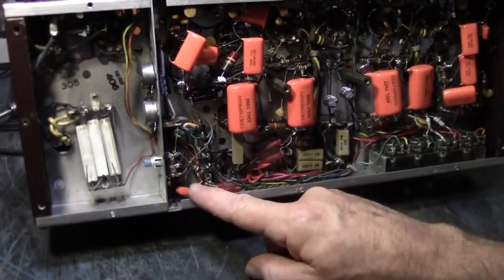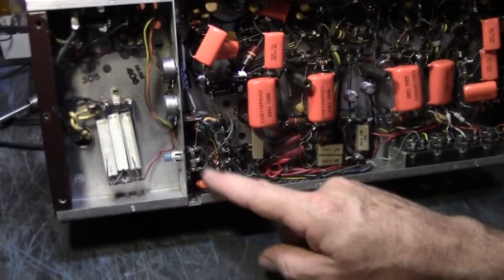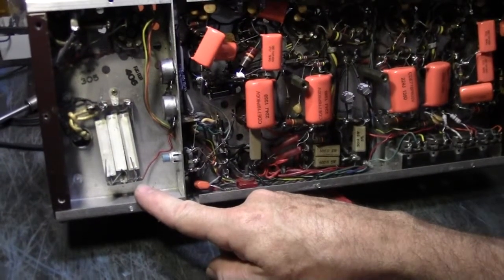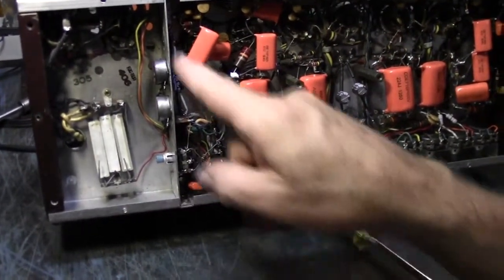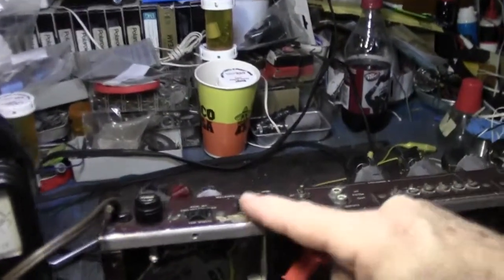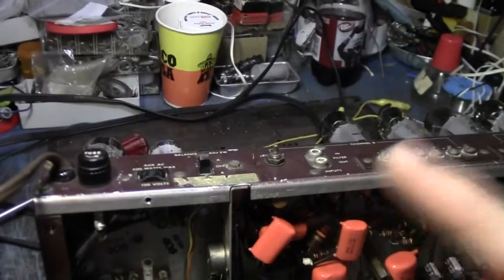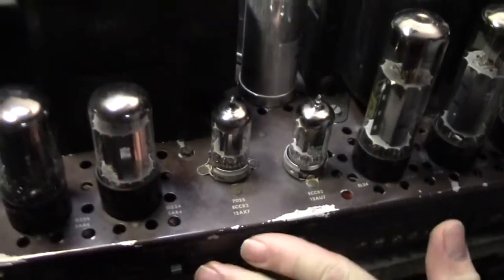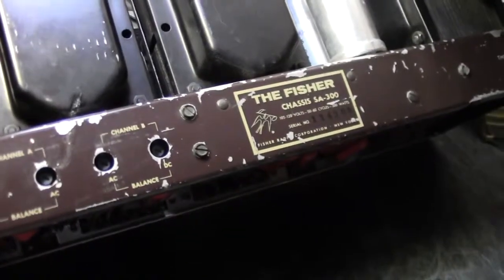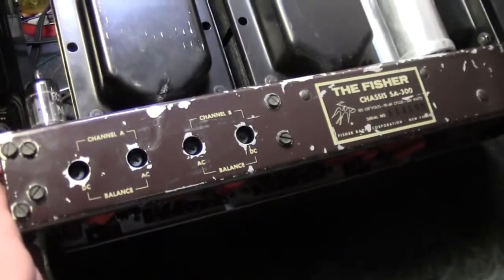Looking at the schematic, there's a capacitor from a winding on the power transformer — 25 to 30 volts AC — and it goes to the balance adjust switch with positions off, A, and B. This is used to do the bias and AC balance adjusting on this amplifier. There are pots right there that you adjust.